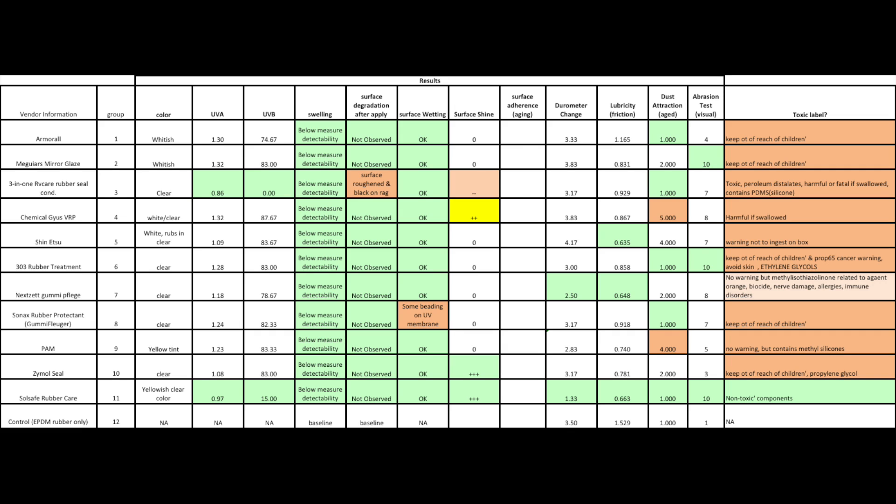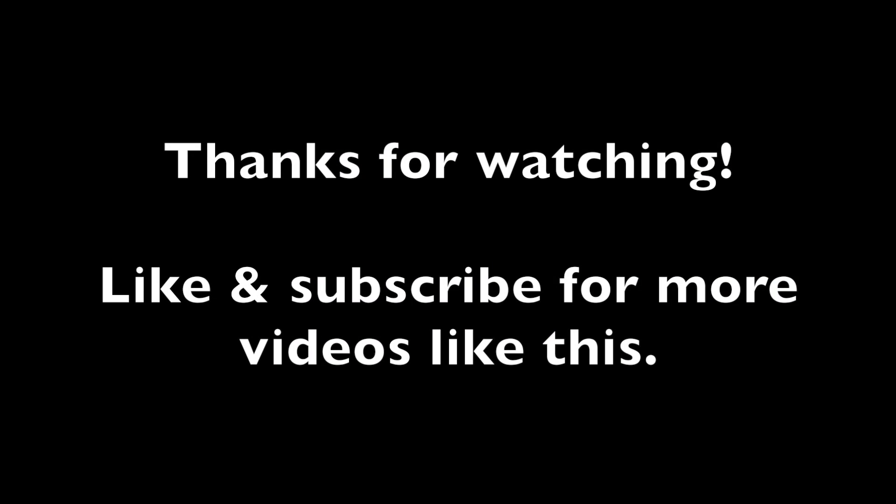Anyway, if you enjoyed this video, please like and subscribe. I hope you found it interesting and I hope you watch the next one that comes out.